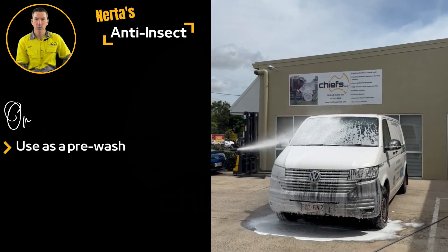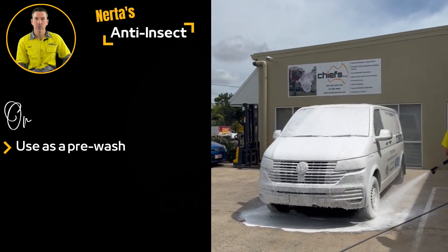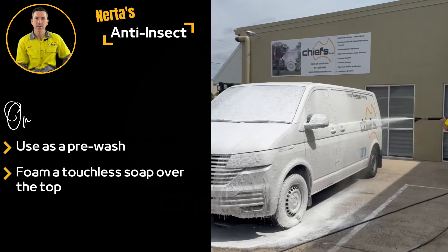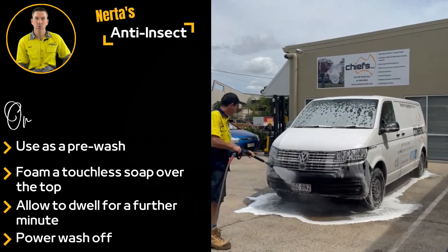NERDA's anti-insect also works as a concentrated pre-wash to be used in conjunction with a foam soap like Carnet Jumbo or Active Dawn. Allow the soap to dwell for a further minute and then wash it with high pressure water.